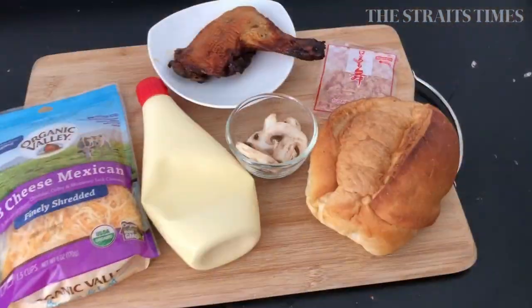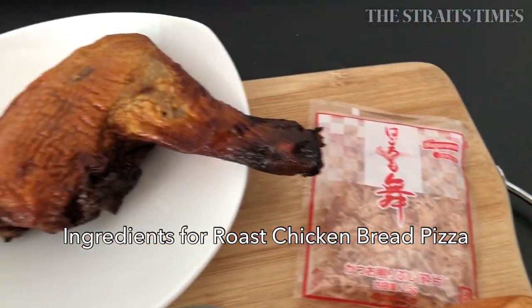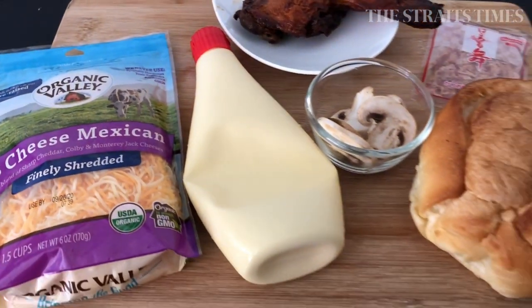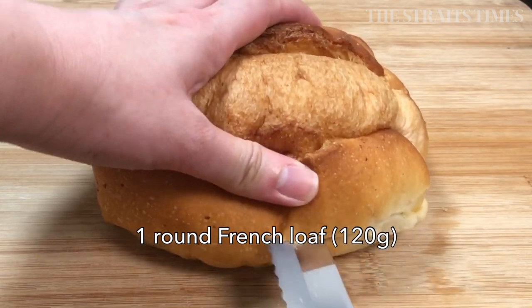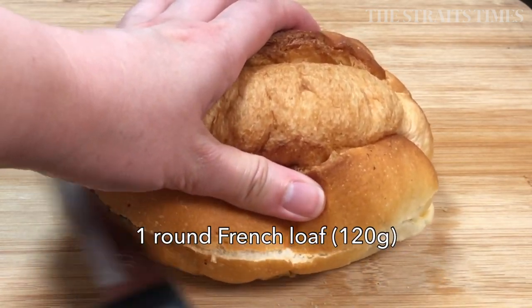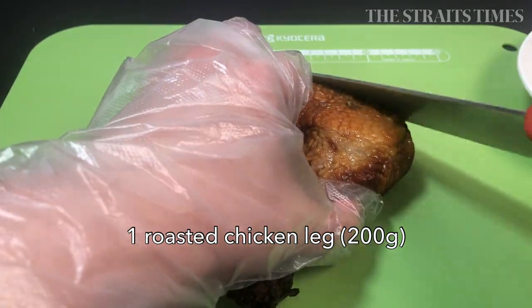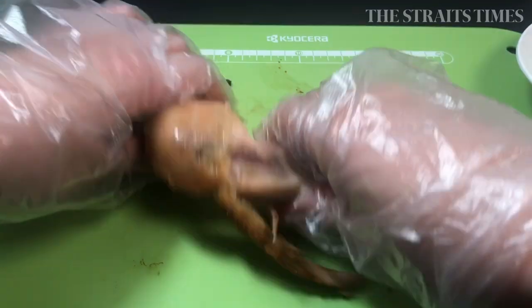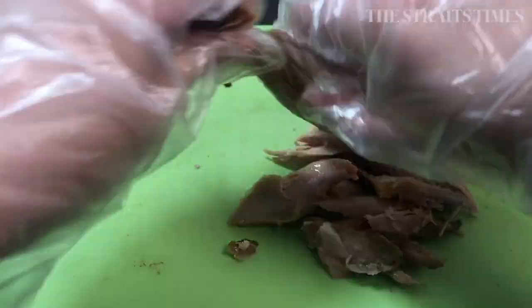Bread pizza is also another way to use up any roasted chicken that you have left over lying about the fridge. For a different sort of flavour, we're using Japanese mayonnaise and bonito flakes. Again, half the French loaf lengthwise. Then it's time to pull apart that chicken leg and debone it and shred the meat. I'm cutting off the skin because, well, it's not very healthy.